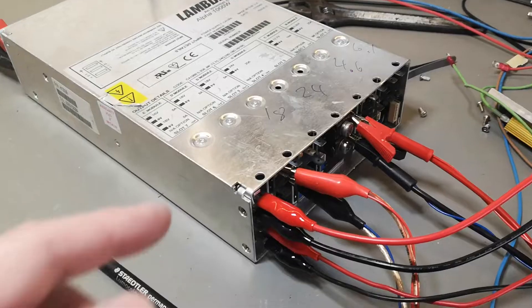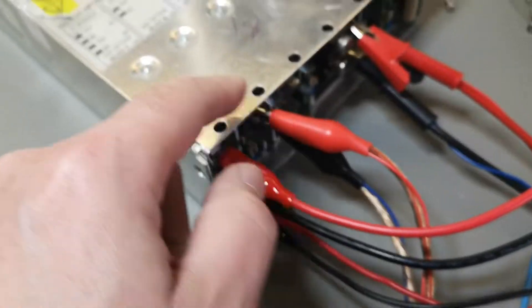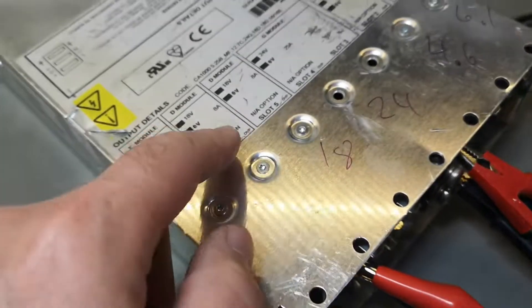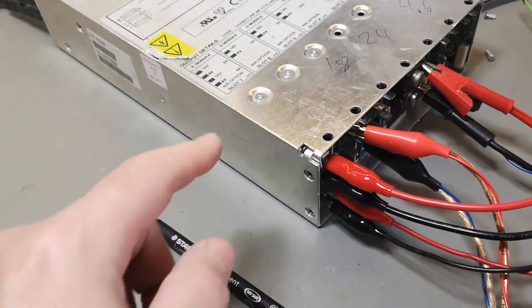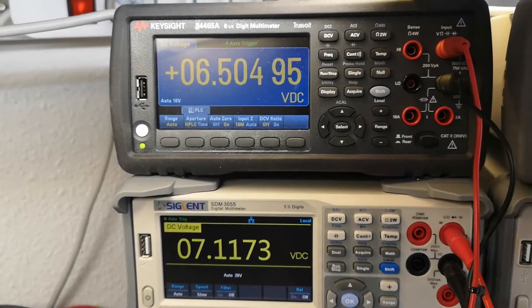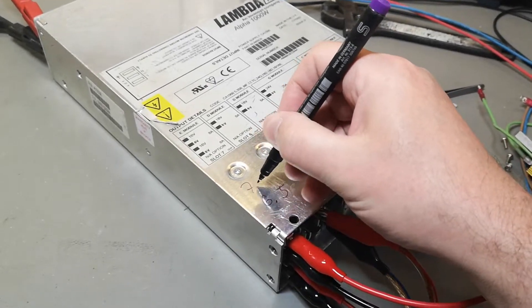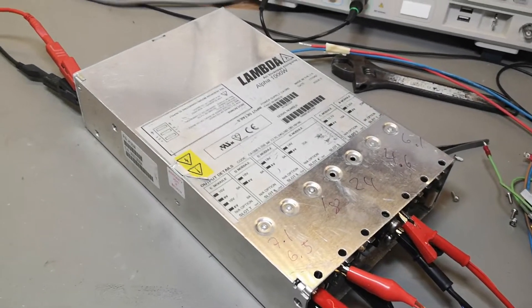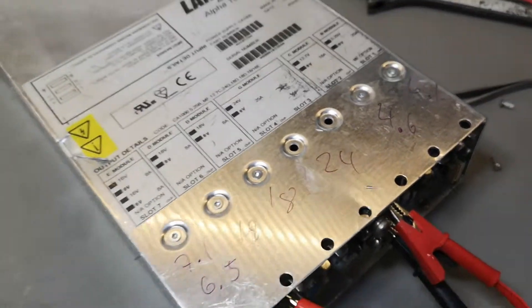We rewire the two voltmeters for the 16 volt outputs and this one for the 18. The other 18 — we got two identical 18s — and then we turn it on again. That should be 16 and 16. Those are broken too. So I can just write this down: 6.5, 7.1, and that 18 is running at 18. So we've just identified the broken ones — pretty cool.